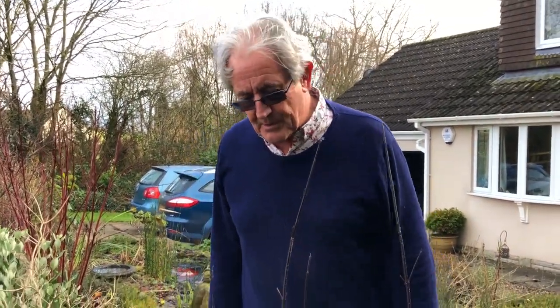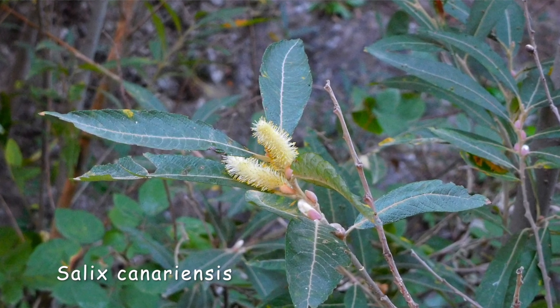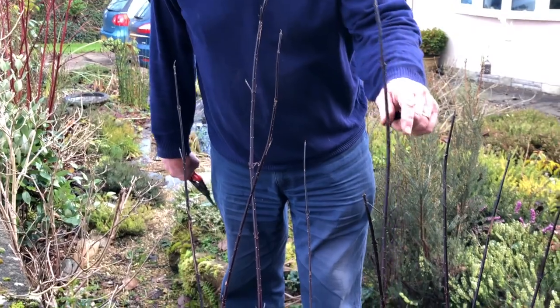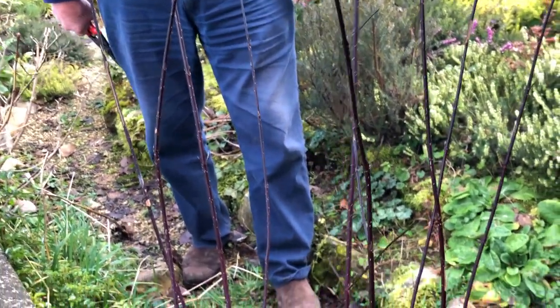Hardwood cuttings are those taken off a plant later in the year, usually when the leaves have fallen off and the wood has had a chance to ripen up — hence the word hardwood. We can take a range of trees and shrubs in this way. Particularly well known for this process are things like salix, willows, and cornus dogwoods, which is what I'm going to use today — a lovely purple-leafed dogwood.